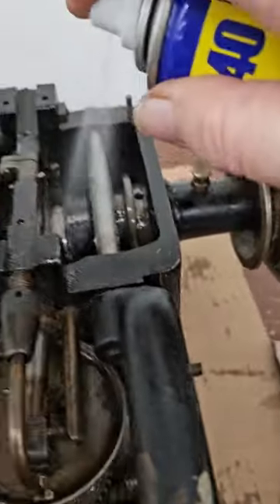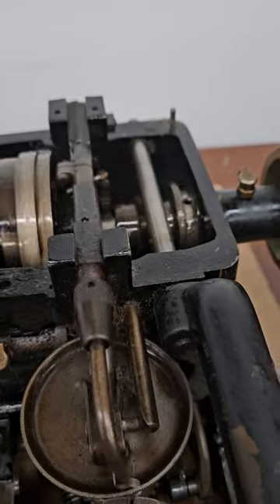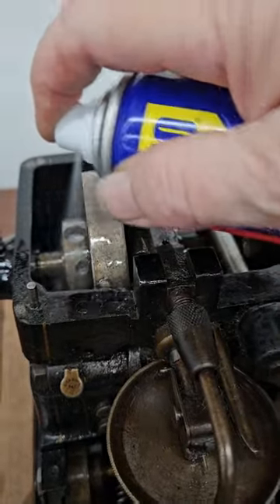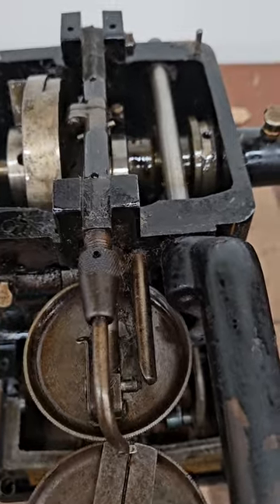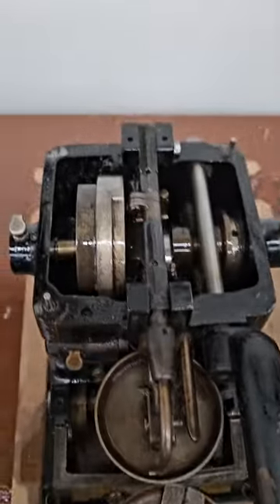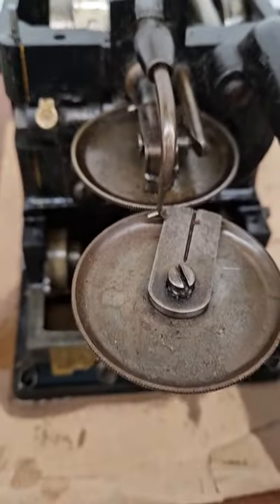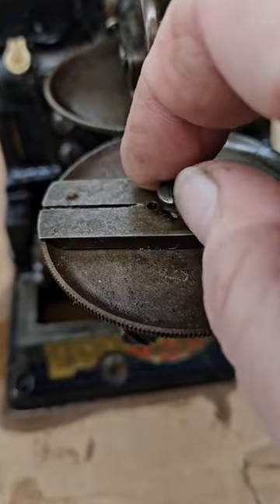I squirted WD-40 in really well again on everything and rotated it by hand. I loosened this screw to take off and lift the needle plate — that screw holds the needle plate on. It's going in my parts cup to soak. I notice there's still a broken needle in that area. The needle plate lifts up and comes off.